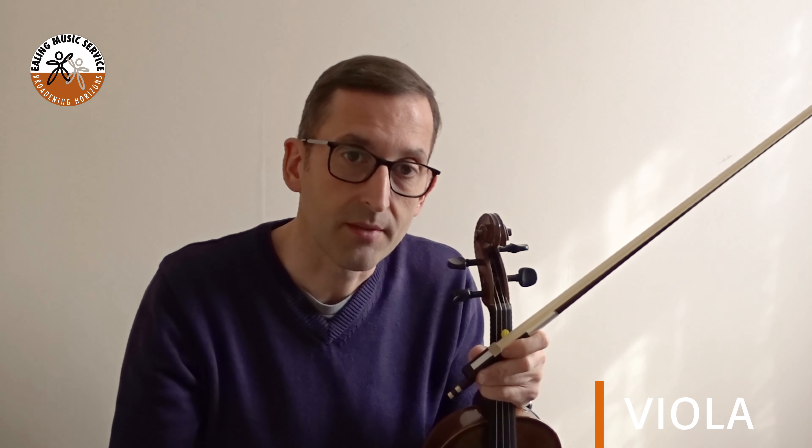If you would like to play the viola, ask your teachers, parents or other responsible adults to sign you up and we'll get you started. I hope to see you soon.